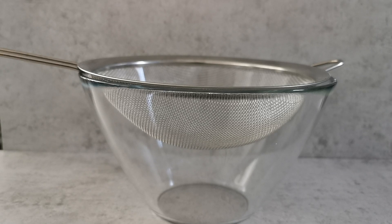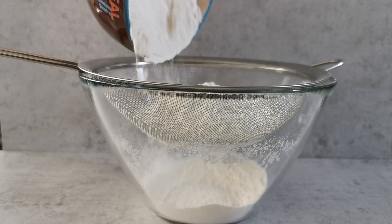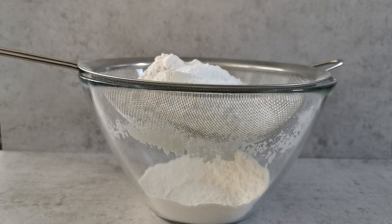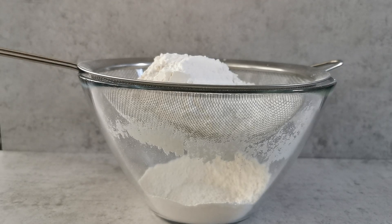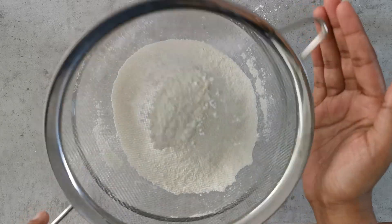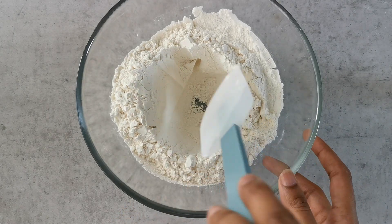Take a mixing bowl and place the sieve on top of it, then we'll add our flour, followed by the custard powder, the baking powder, the bicarbonate of soda, and lastly the salt. Now sift everything nicely into the bowl.